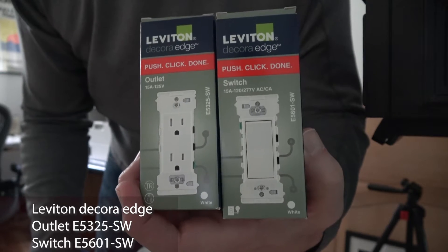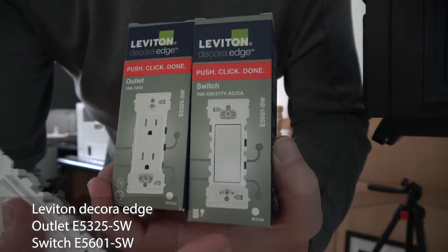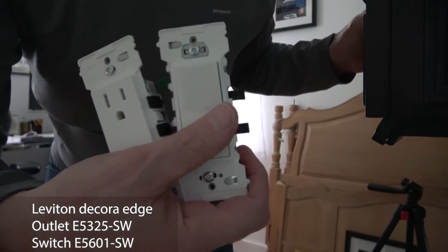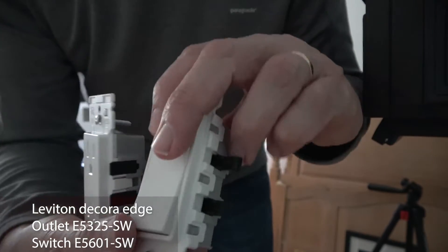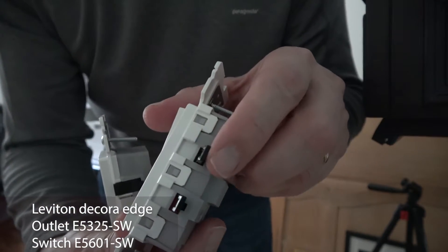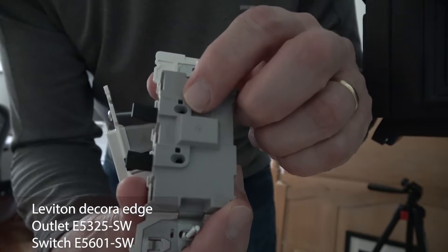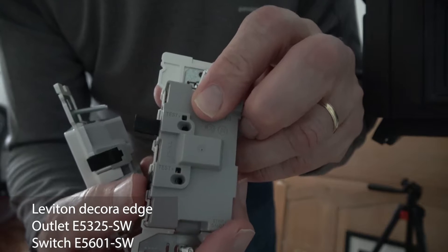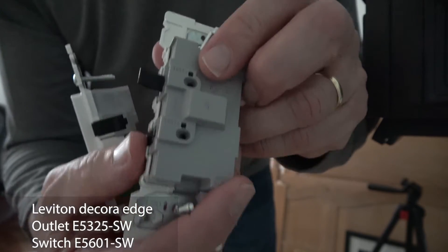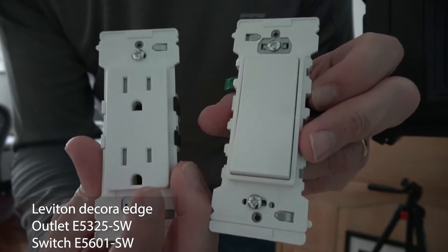The Leviton Decora Edge is different from other receptacles and switches in that it has no side terminals whatsoever. Instead, there are levers that come out to the side and you simply insert your 14 or 12 gauge wire and then you close the lever for a secure connection. Saves time and money by making it easy for you to do it yourself.